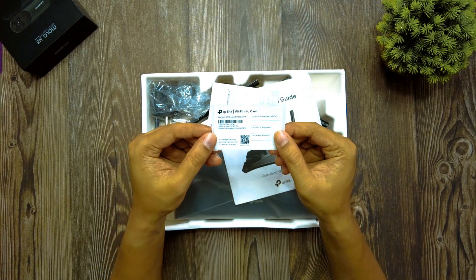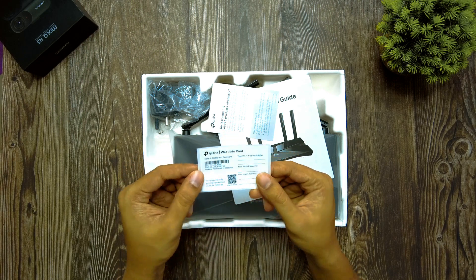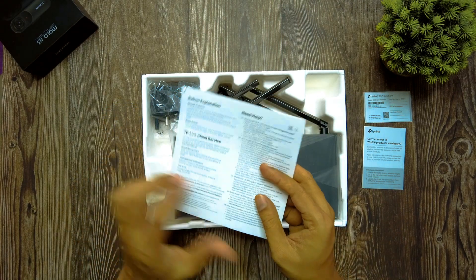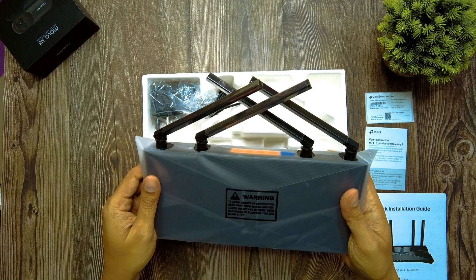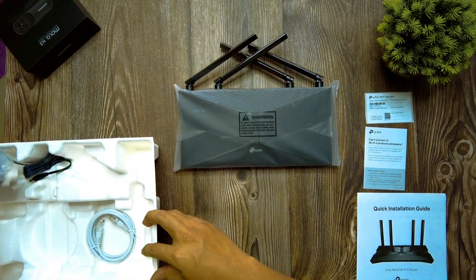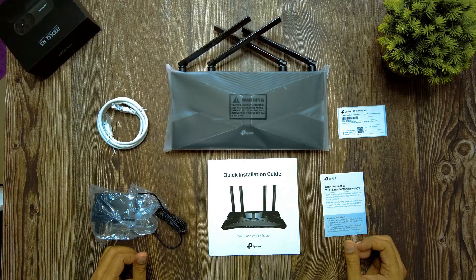Inside the box, first here is the TP-Link Wi-Fi info card — a sticker where you can write down your Wi-Fi name (SSID), password, and login account. It also shows the default username and password. Along with that there is a quick installation guide, which I recommend going through if this is your first time installing a router. Here is the router — the TP-Link AX3000 Archer AX53 — with four high-gain antennas that support beamforming. Also included is the power adapter and an RJ45 ethernet cable.